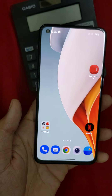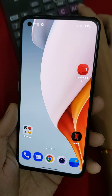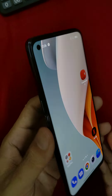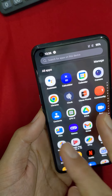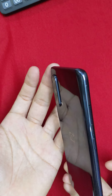The under-display fingerprint scanner is very fast. The 4,500 mAh battery is very high capacity for this mobile device. For a 170-gram phone, a 4,500 mAh battery and 6.43-inch screen make it a very compact and capable device.